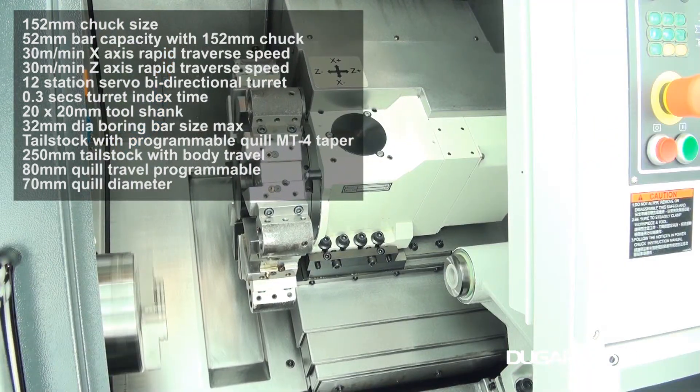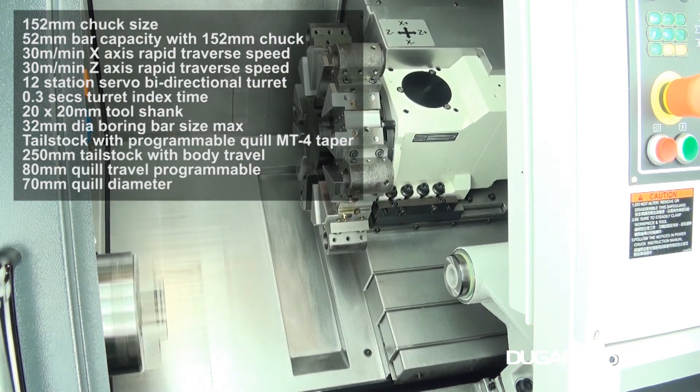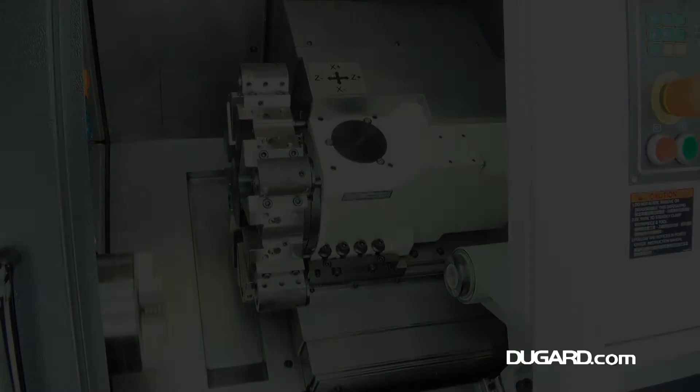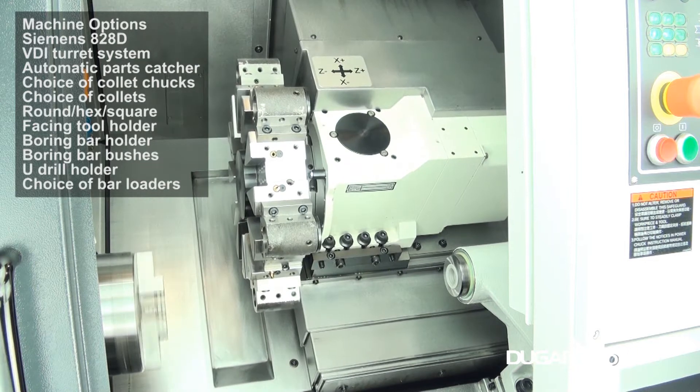Chuck size is 152mm and bar capacity is 52mm. Rapids are 30m per minute on both the X and Z axes. It has a 12-station bidirectional servo turret and an index time of 0.3 seconds.